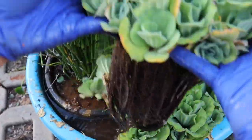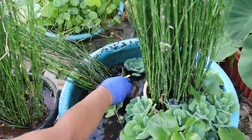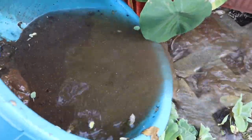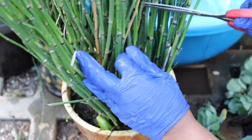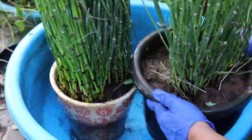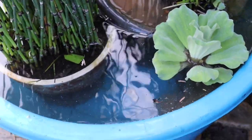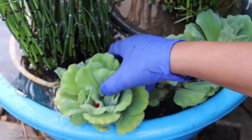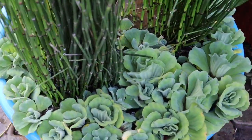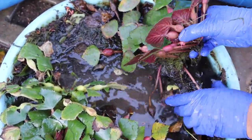Now let's see how to change the pond's water. If grown in the pot-in-pot method, that will actually ease your job. All you have to do is take out all the pots from the pond, remove the water, and clean it properly. Then check for any dead or dry leaves and stems, remove them, keep the pots back into the pond, and refill it with fresh water. This is the easiest method to clean the pond using the pot-in-pot method.